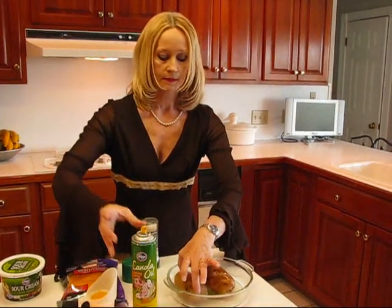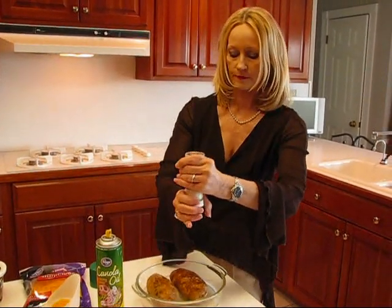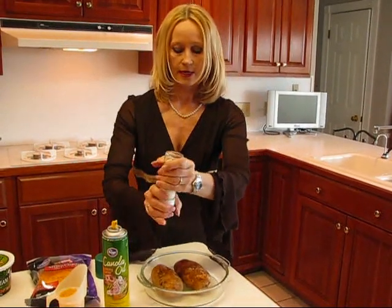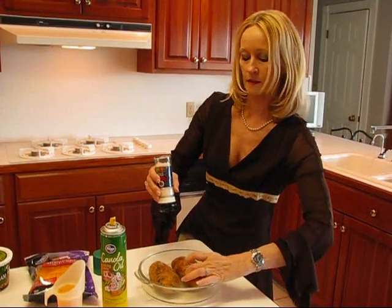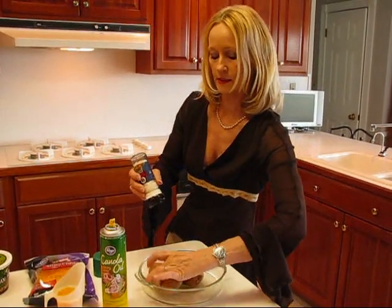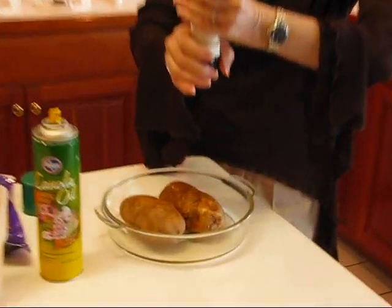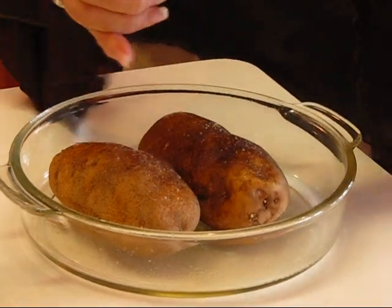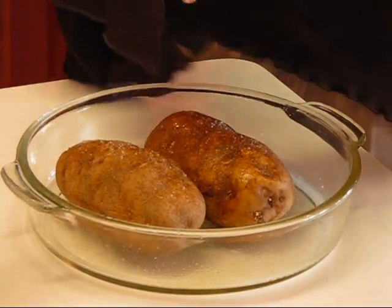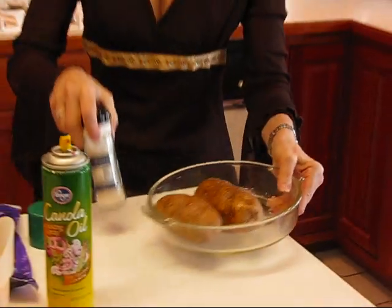I kind of like them with a little bit of sea salt ground over the top. If you happen to have that you could do that, or just sprinkle a little regular salt. It's not necessary — this is just an optional step on the outside. You can certainly add as much salt as you want later on. Those are ready to go in the oven. That part is very easy — there's nothing much to baking the potato.